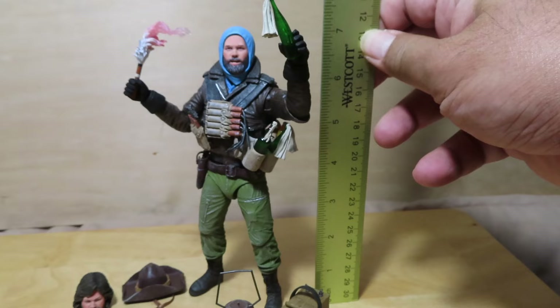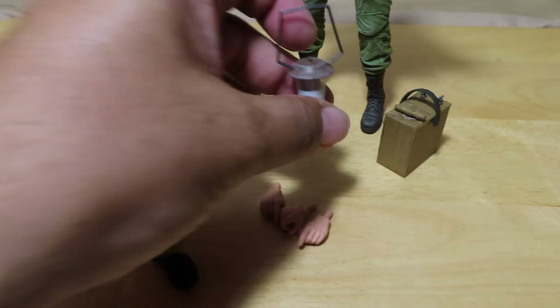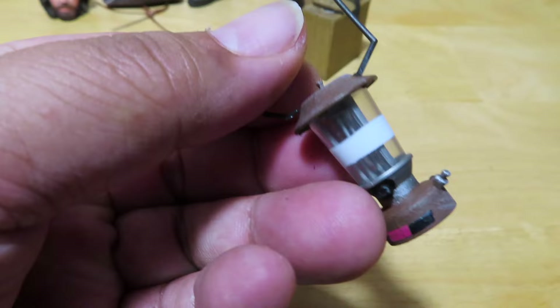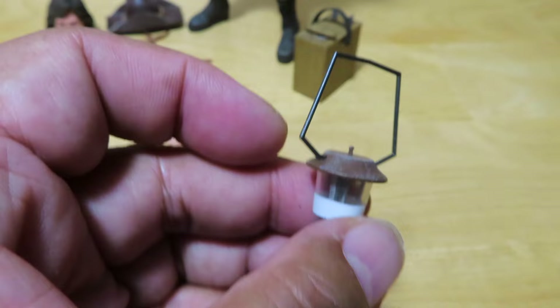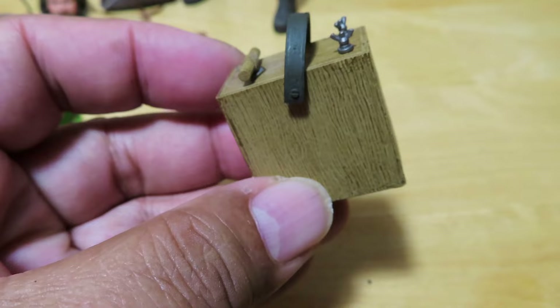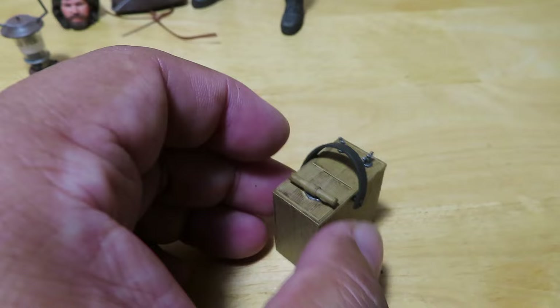Now let's see how tall he is — as expected, he's at about seven inches, which is the standard height for ultimate figures. A closer look at the lantern: really nicely done details. My only gripe is with that very fragile-looking handle — it's already coming out of its spot, so just handle that very carefully. The detonator is also nicely done: you can see the wood grain and the little screws on top are a nice touch. The handle or switch on the detonator seems glued in place.